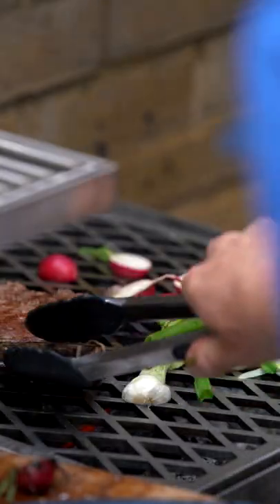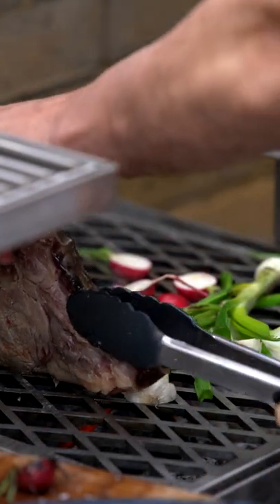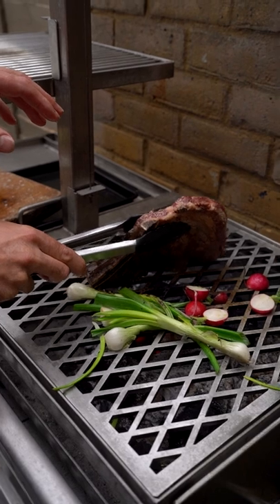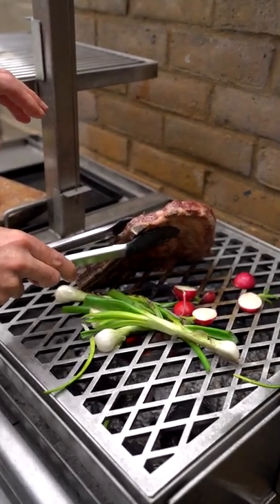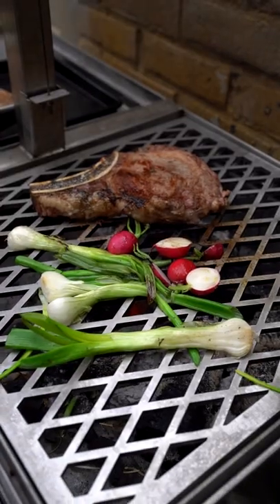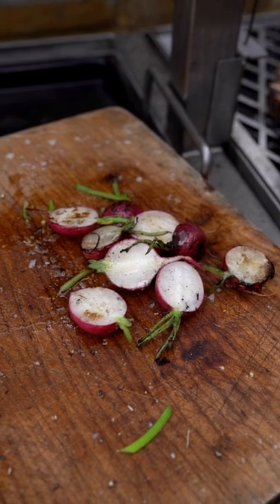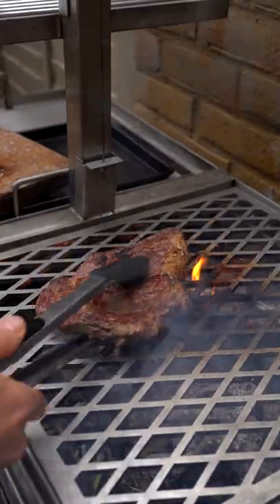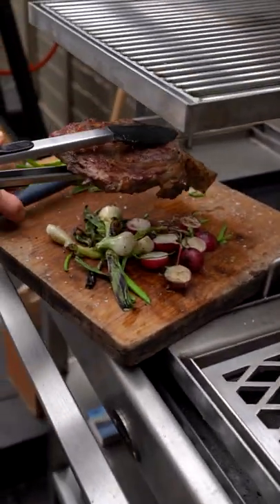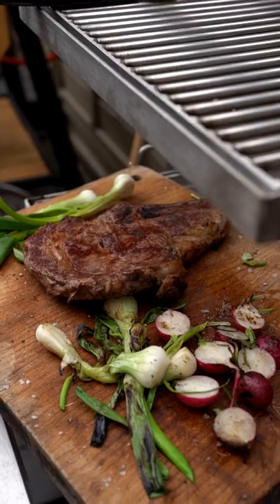I'm just going to turn that on the side to get a bit of a char on the fat — it's always a good thing. If you've got a piece of meat like that, always give it a little minute or so on the fat side just to crisp it up. When they're ready — these do not take long at all. That's pink, we'll just take that off and let it rest, and then we can go and plate.